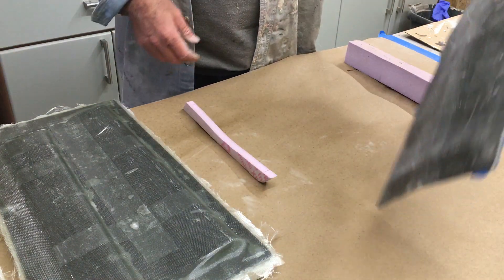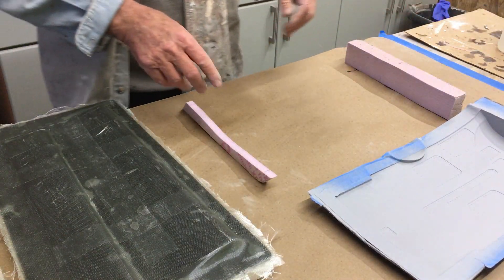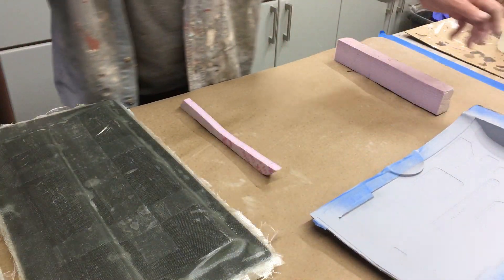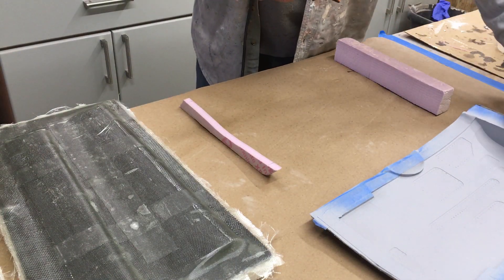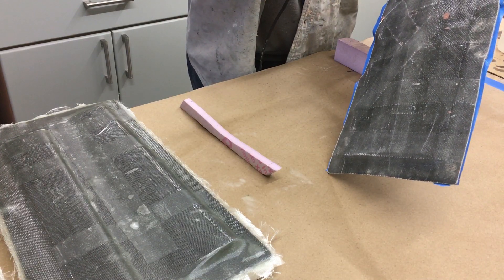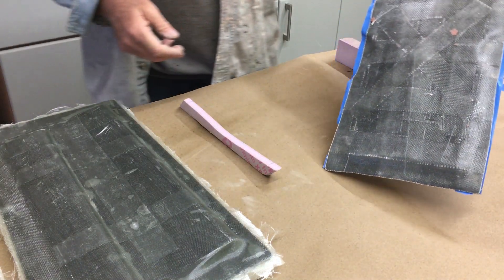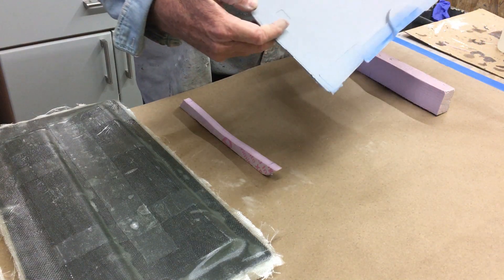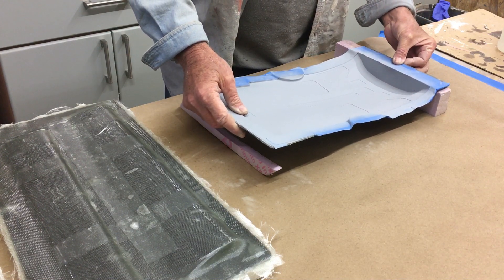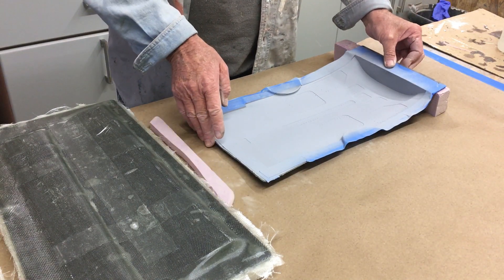I didn't do anything fancy with the back of these moulds, so what I'm going to do is just put some hot glue and foam blocks on to stabilize it — otherwise this thing's going to rock, and that is one pain in the butt when you're trying to lay something up. So just a little amount of hot glue here. Give it just a few seconds to cool off a little bit, then we'll stick this guy on. I'll put that one on and then we'll do the other side.